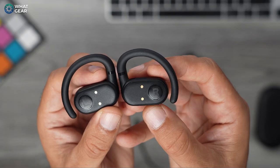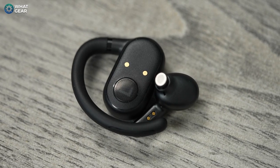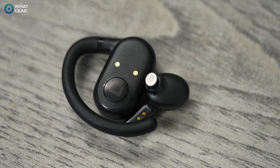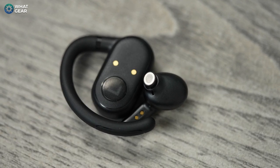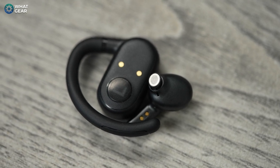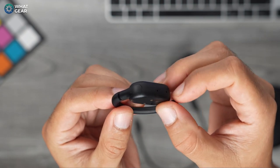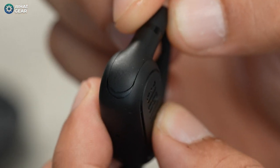These are open-fit earbuds, and JBL have equipped the Soundgear Sense with huge 16.2 millimeter drivers to compensate for sound leakage. For perspective, that's around 50% larger than the most commonly used drivers in popular earbuds. The ear hooks are permanently attached and have three angles that allow them to lock on to pretty much any ear.